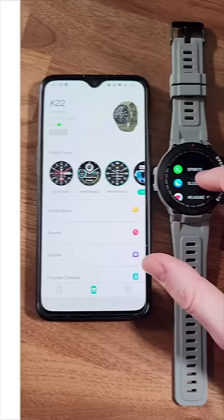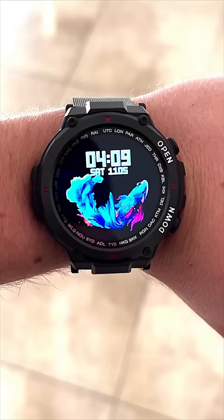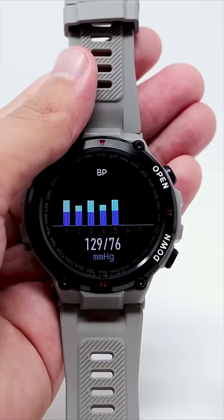It easily connects with any smartphone, it's capable of calling and texting, it can measure my heart rate, oxygen, and blood pressure.